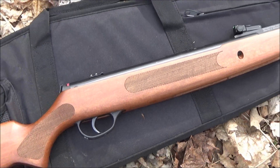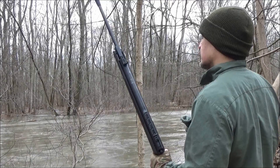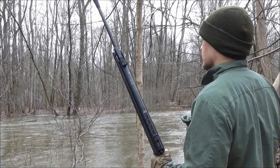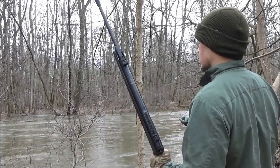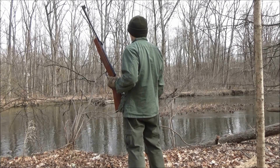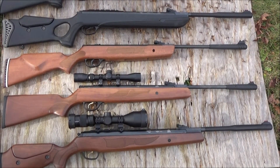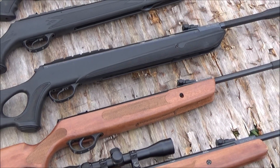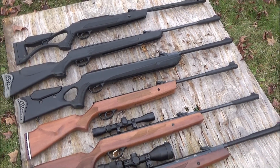Hudson rifles sometimes get a bad name simply because they're all the way in Turkey — it's difficult to get customer service. Imagine the hassle of shipping a ten-pound rifle halfway across the world if you're in America, and then trusting that they'll ship it back. I totally understand — if one breaks, it's a bummer. But overall these have just served me very well, and one day one of them will break, but by that time it will have been well worth it with the hours of fun, recreation, and pest control they can give you.